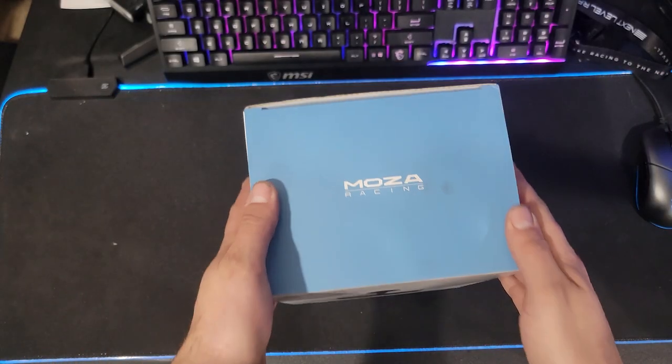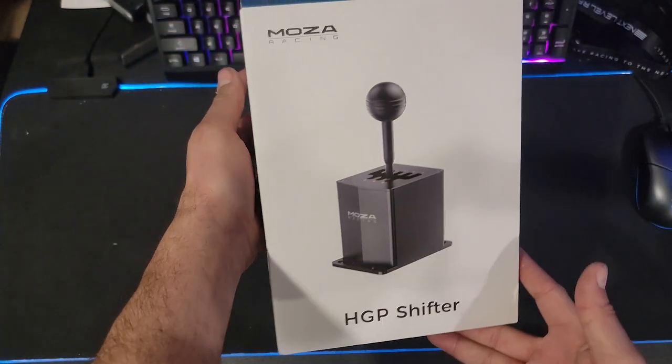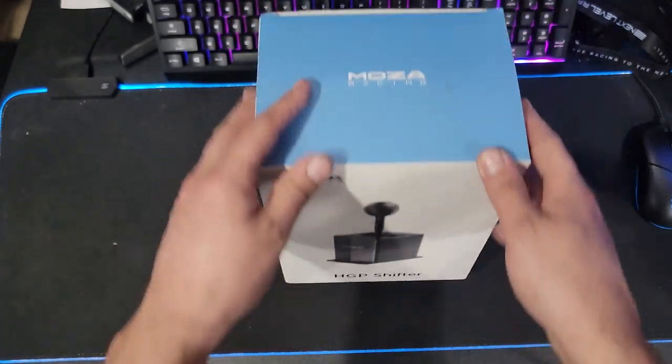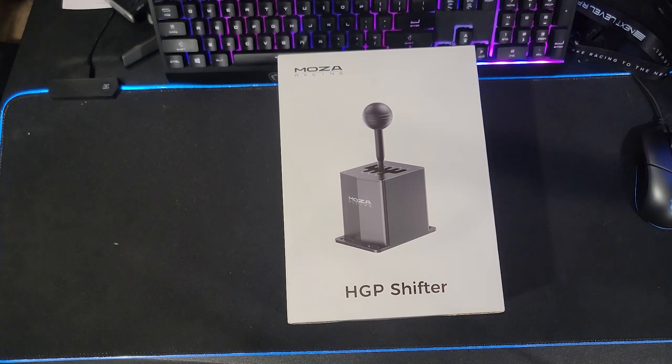Hello everybody, I'm Evil Rabbit. We have a MOZA box here — their new HGP shifter. Big thank you to MOZA Racing for sending this out to me. We're going to get this thing opened up and take a look inside and see all the features.